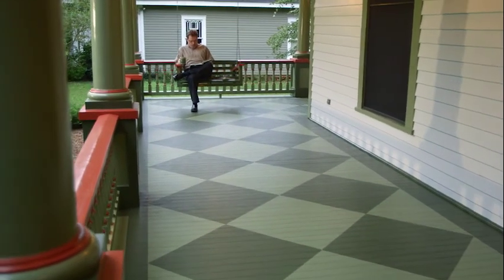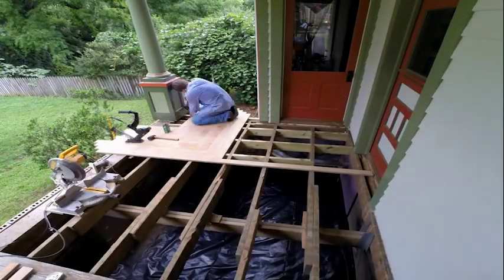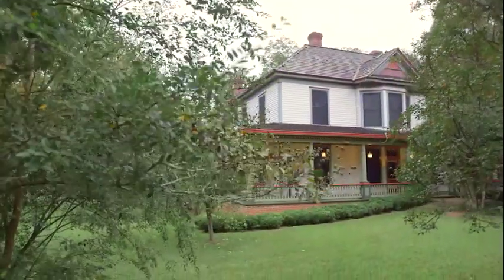My wife and the kids are very excited about the porch — we definitely use this space more already. I had been looking for really years for a product that would simulate the look of an old tongue and groove painted wood Victorian porch, and this seemed to be able to work.